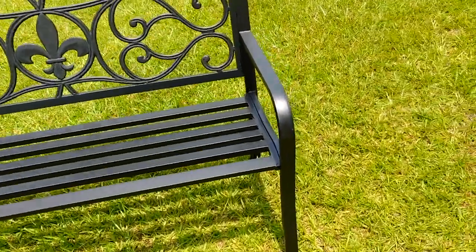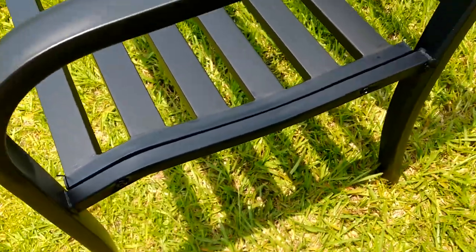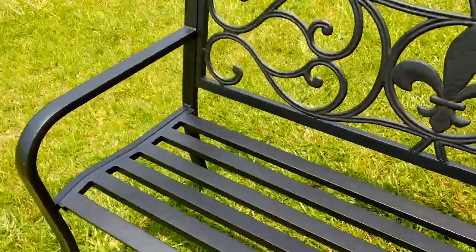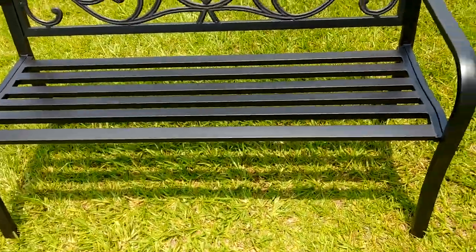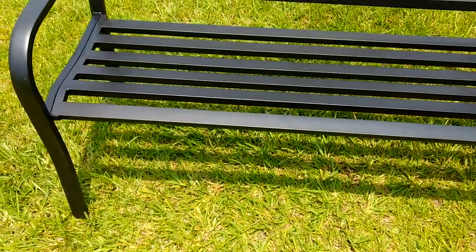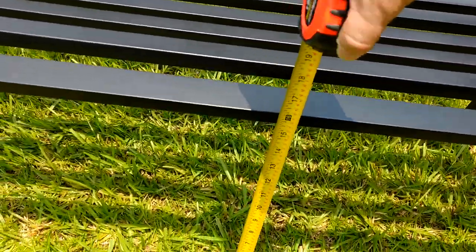These benches are pretty much put together with Allen wrenches, as you can tell — four on each side. There's two there, there's two there, so there's four on each side, a total of eight. The measurement from the ground to the bench is about 16 inches.